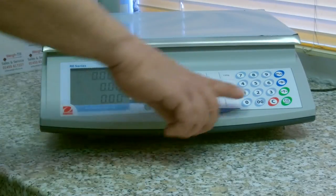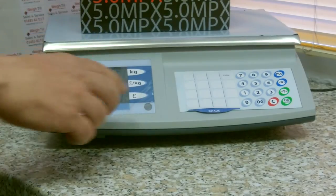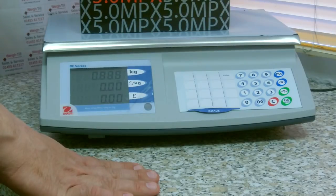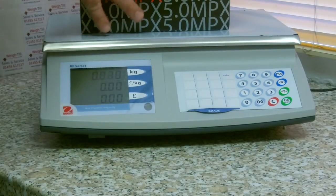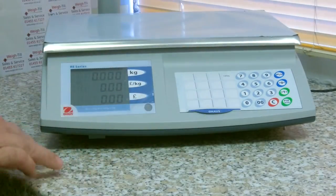It has also got tare capability, so if you were weighing using a box and you wanted to fill your box, you could take the weight of the box off with a tare, fill your box and it will only display the weight of the product inside. Once you have removed your box, press tare again and it will go back to zero.